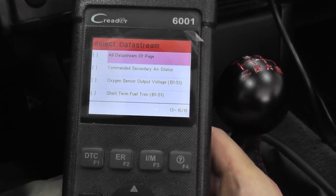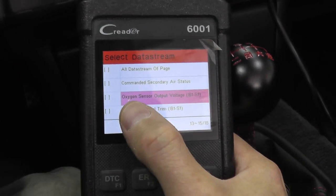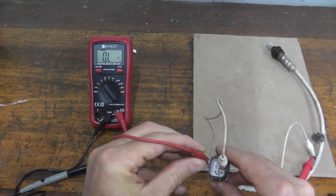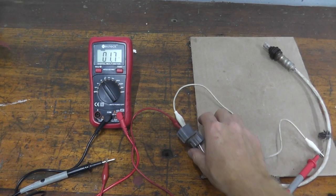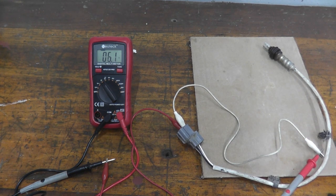Today we'll be going over how to test and replace the heated oxygen sensor using two techniques. One way is with a modern approach using a scan tool. The second approach is a little old-fashioned, simply using a digital multimeter.